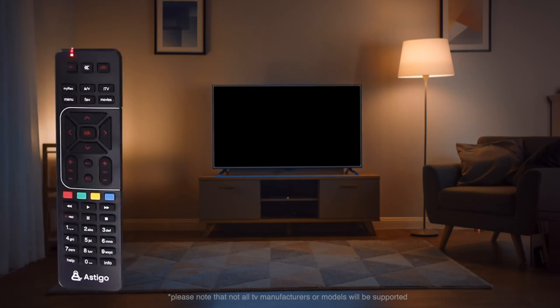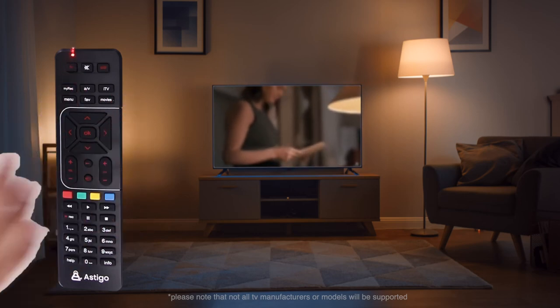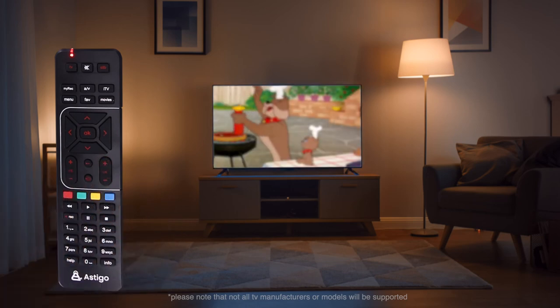Once the remotes are successfully paired, you can now use the power on or off buttons, volume plus or minus buttons, as well as switch the channels with just one click with your digital TV remote itself.